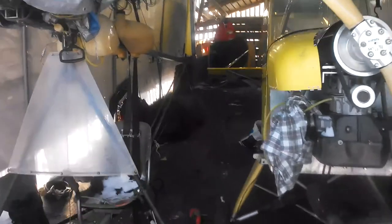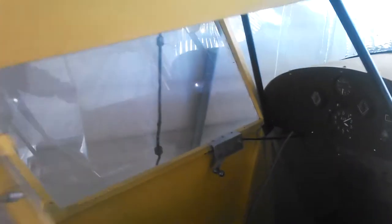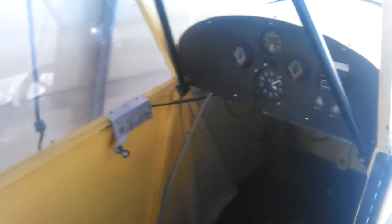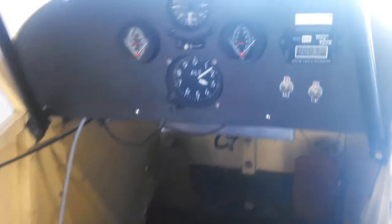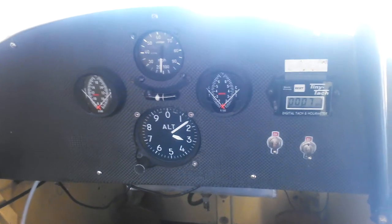Alright, so I had a request to see inside the Sky Baby here, the 606. 7 hours on the frame.